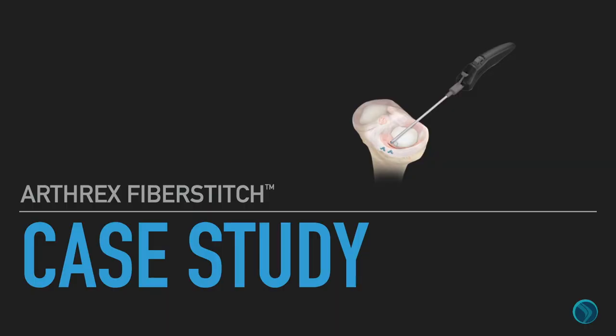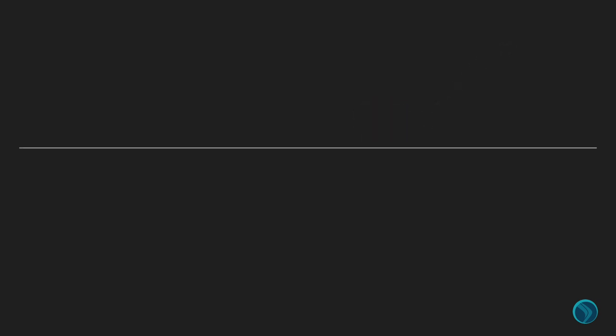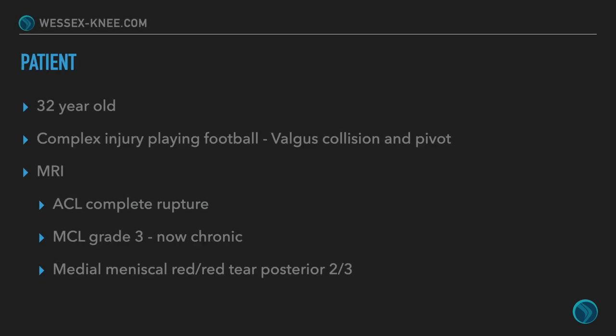Moving on from the theory and applying it in real life, we have a case study of a 32-year-old who had a complex injury playing football — a dog's collision and a pivot. His MRI scan showed a complete ACL rupture, an MCL grade 3 rupture that's now chronic and hasn't healed, and a medial meniscal red-on-red tear involving most of his meniscus — probably the posterior two-thirds or so.